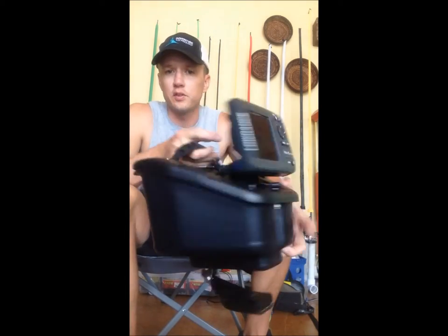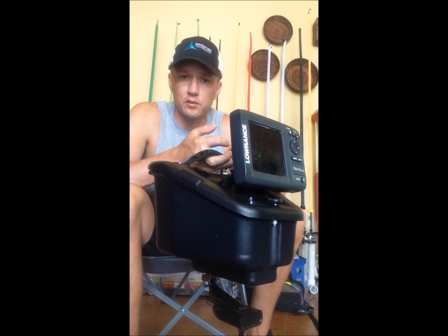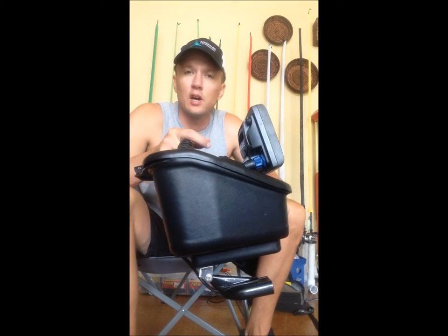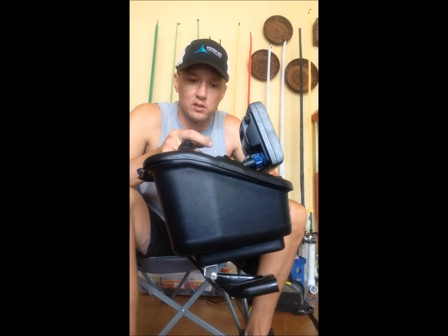So here it is guys, the new FlexPod from Wilderness Systems. It comes standard on the Attack and the Thresher. If you have both boats, it actually moves seamlessly between both, so you don't have to have multiple electronics setups — you can just pick it up, put it in the other boat, and go. The fact that it is so easily removable also helps if you're stopping somewhere with your boat; you can pop it out so no one can get a hold of your electronics while you're on the road.